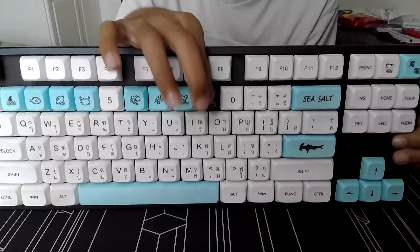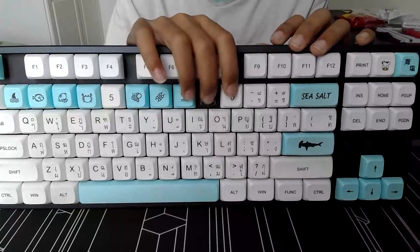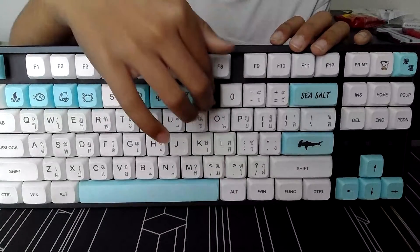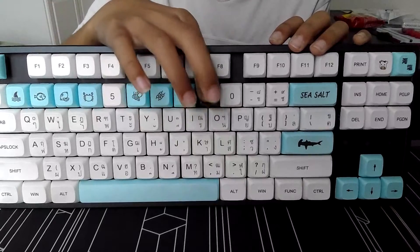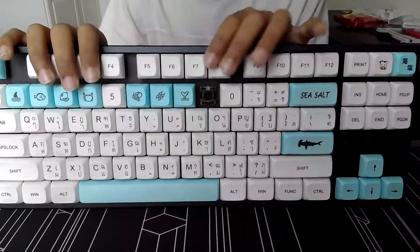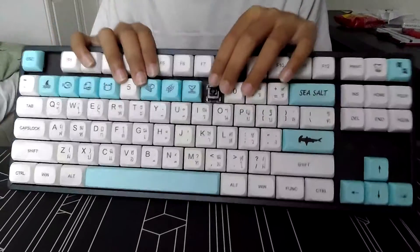What most people don't know is that when they get switches, they normally lube them. But Echo Jelly Blacks actually come factory lubed, which means that if you don't want to, you can just put them on your keyboard because they're already lubed.